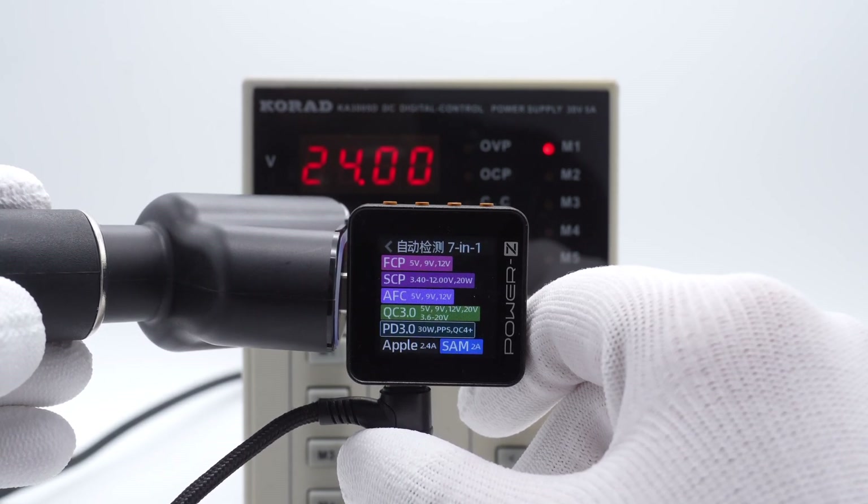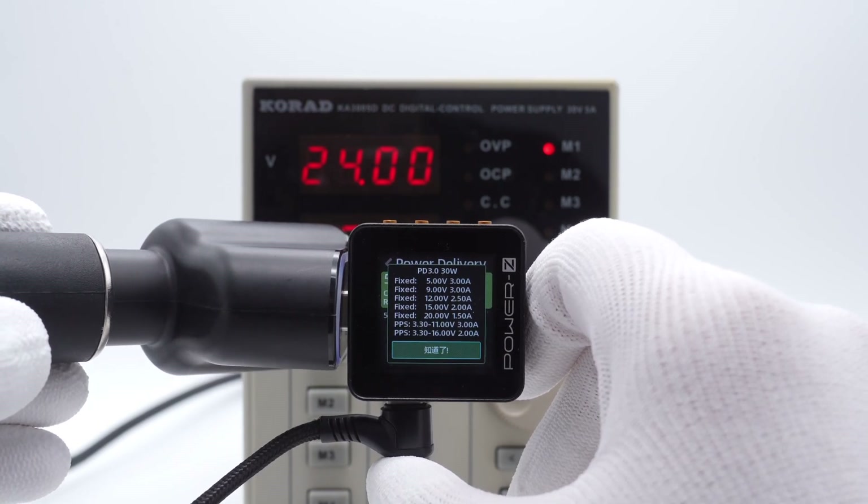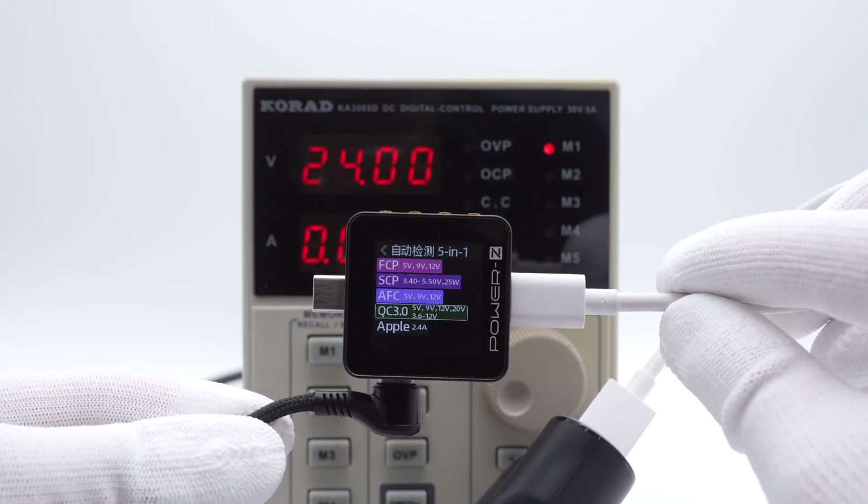The protocol and PDO information of USB-C2 is almost the same as USB-C1, which means they have the same performance. The USB-A port supports Apple 2.4A, QC3.0, AFC, FCP, and SCP protocols.